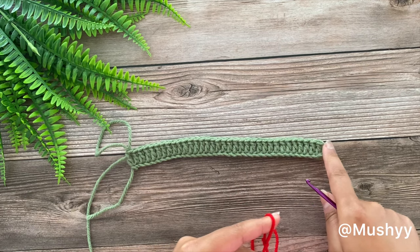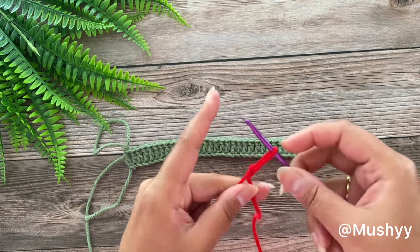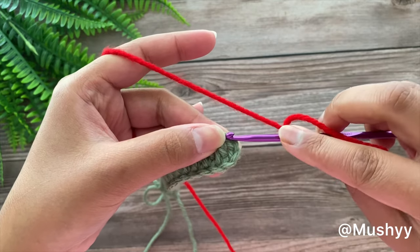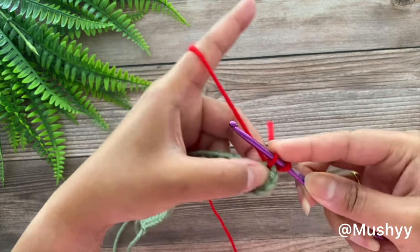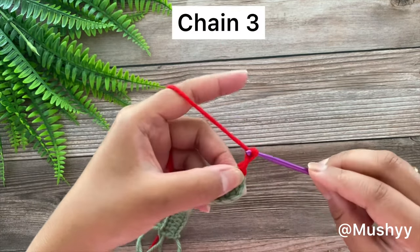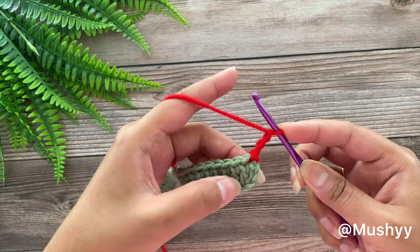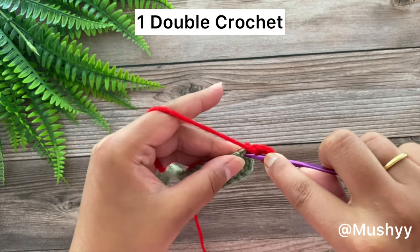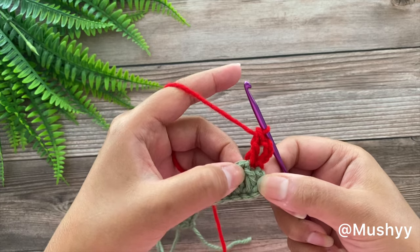I have already worked a slip knot and we are going to attach it at the right side of our work — the same place where we skipped our 3 chains at the start of our foundation row. We will insert our hook on top of these first 3 chains that we skipped, grab the yarn, pull up a loop and work a slip stitch to attach it. Now we are going to chain 3: 1, 2 and 3. These first 3 chains will always be considered as our first double crochet. Now we are going to work 1 double crochet into the next stitch at the base.